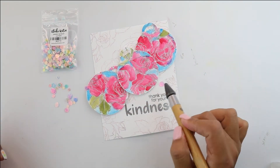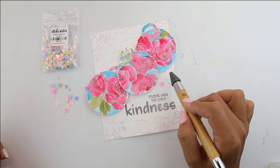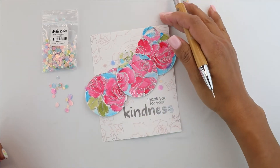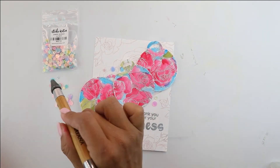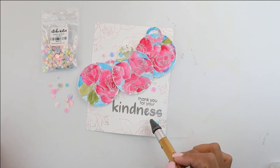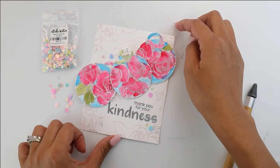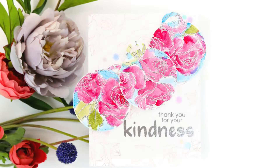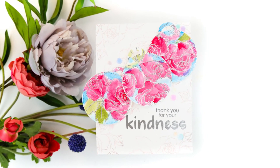We're going to finish up the embellishment using some mono aqua glue and the beautiful Studio Cadia Pastel Rainbow Confetti Sequins to finish up and add some more color. Guys, as I finish this up, I want to thank you so much for joining me on this tutorial. Be sure to stick around — there's a lot of other inspiration here in the Studio Cadia channel. Have an amazing day!